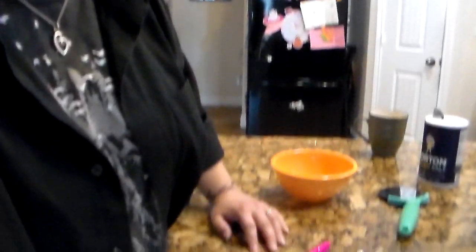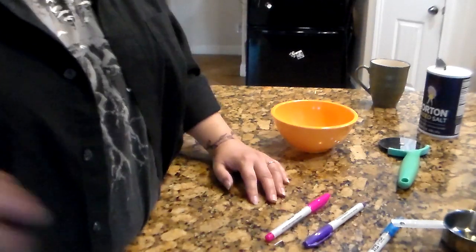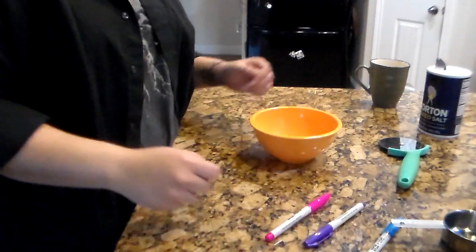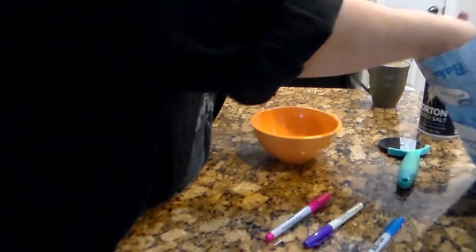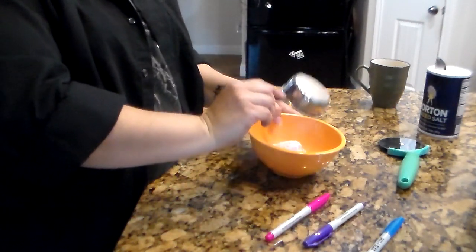If you want to pause and go get those things, go ahead. Otherwise watch all the way through. I'm gonna tilt down so you can see what I'm doing. You're gonna need a small bowl. Start out with your flour — half a cup, which is not a lot — and put it in your bowl.